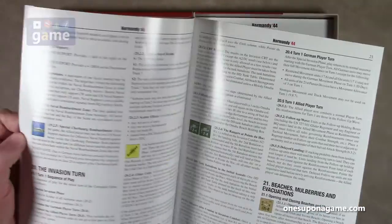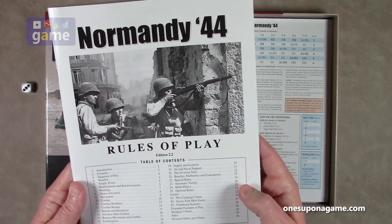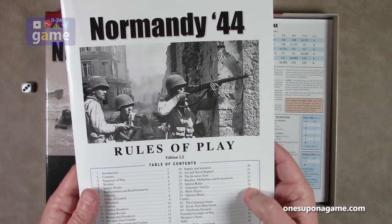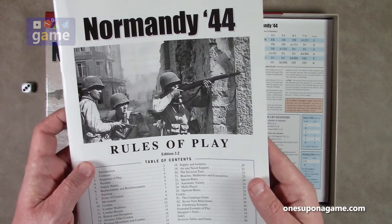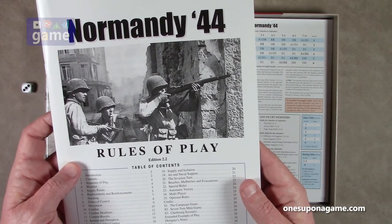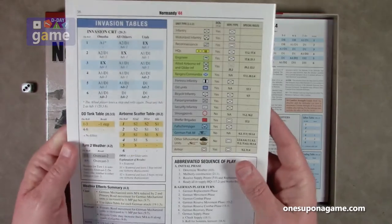The rules go to page 24, and then there's a section on multiplayer, optional rules, and the campaign game. Apparently there are three scenarios: the campaign game, the seven-turn mini game, and the Cherbourg scenario. Then after that there's an extended example of play, designer notes, index, and invasion tables and charts on the back.